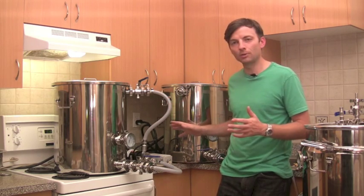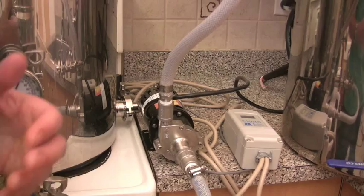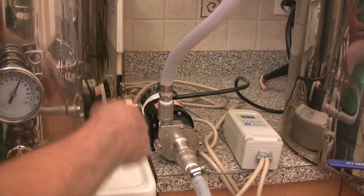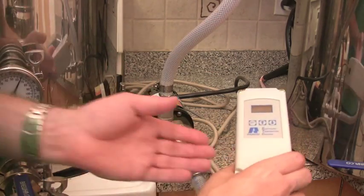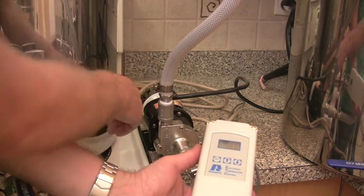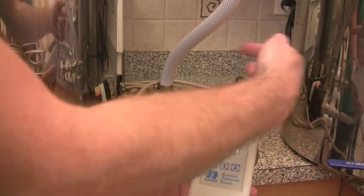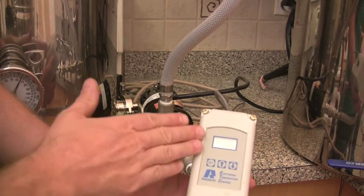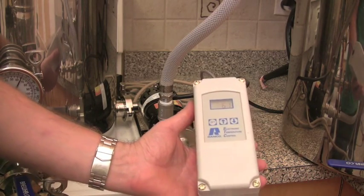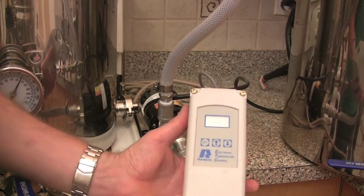Let's zoom in a little bit closer onto the Ranco stat and I'll show you how to control it. Here's a close-up view — we have the pump circulating the wort through the mash tun, and here's the Ranco stat that the heating element at the back is plugged into. Right here is the thermo well where the temperature probe from the Ranco stat goes in, and we have it programmed for 66 degrees Celsius. One cord comes from the wall and the other cord goes to the heating element.